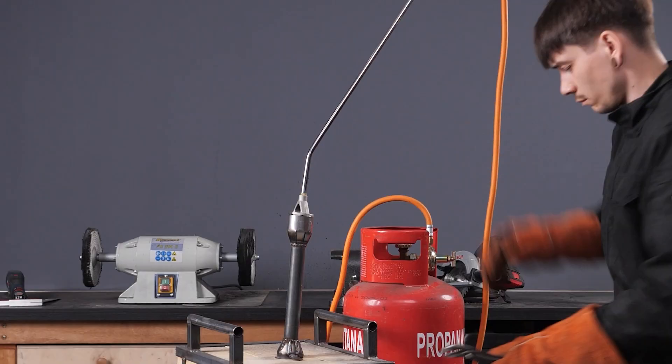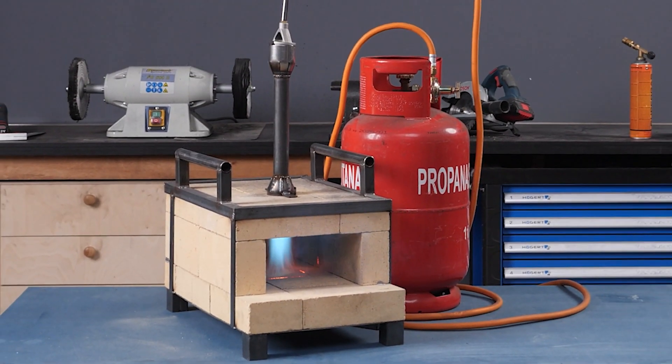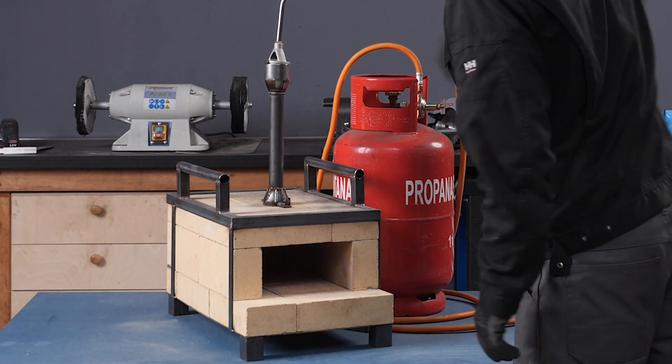And there you have it — a DIY forge ready to tackle any project you throw at it. If you enjoyed this build as much as I did, don't forget to hit that subscribe button for more crafting adventures. Until next time, happy crafting. Bye-bye.